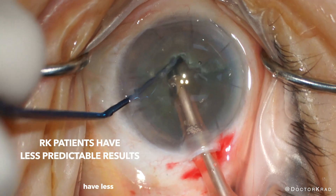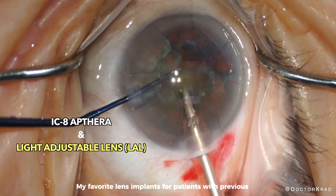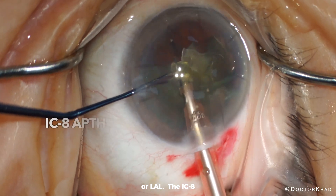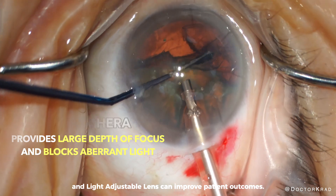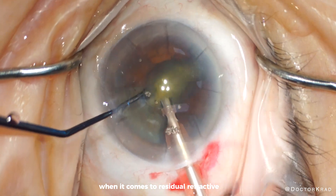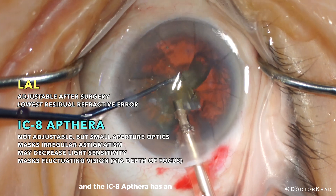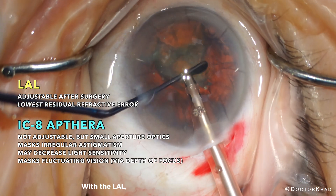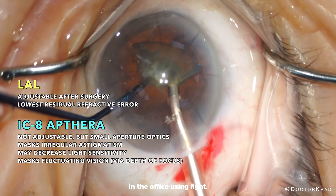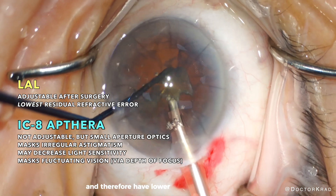RK patients notoriously have less predictable results after cataract surgery. My favorite lens implants for patients with previous RK are the IC8 Apthera and the light adjustable lens, or LAL. The IC8 Apthera and light adjustable lens can improve patient outcomes. The advantage of using these lenses is that they are both forgiving when it comes to residual refractive error. The LAL is adjustable after surgery, and the IC8 Apthera has an extended depth of focus. With the LAL, after the eye has healed from surgery, the strength of the lens implanted will be adjusted in the office using light, so patients will more likely end up at or near the intended target refraction.